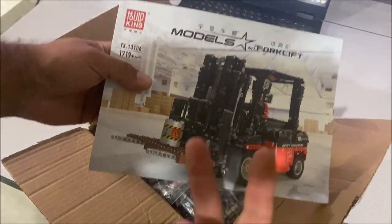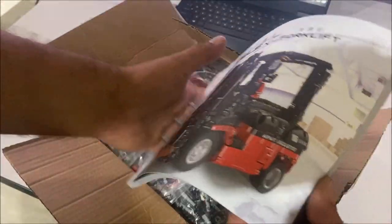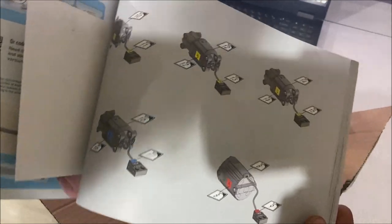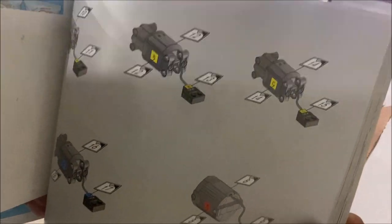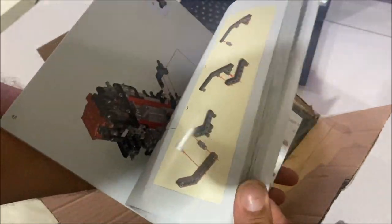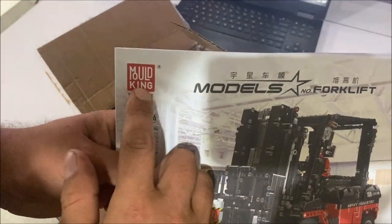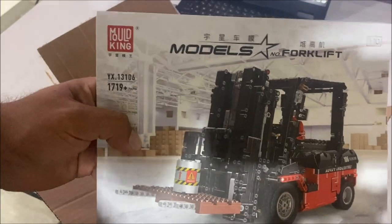I think this is version 2 that uses the rechargeable battery box. The instructions are looking okay — this one actually shows us where the wires go and how to mark them. The extra manual is looking pretty good. We've got about 315 steps and it's a very cool looking model so far.